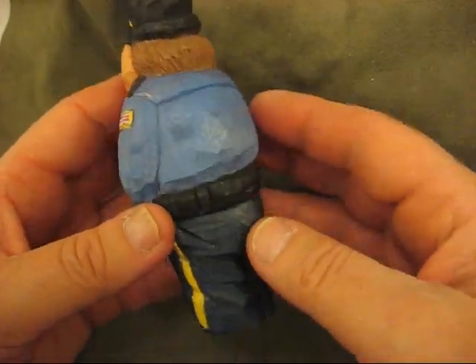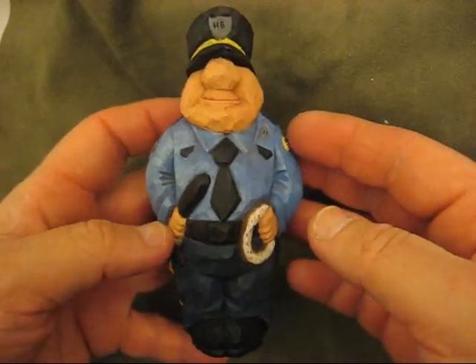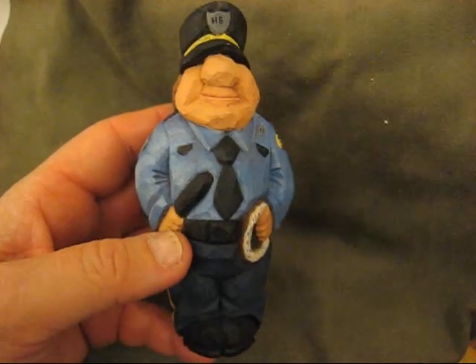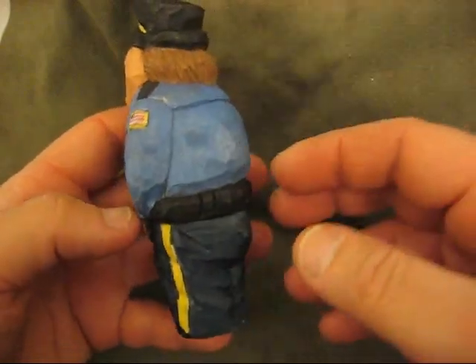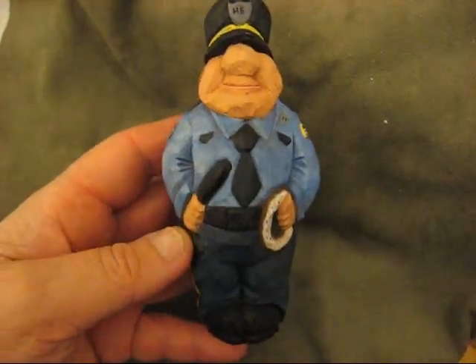It didn't take away from the carving itself, but it just made it look a little bit better, and I'll get into how I did it later on. I'm going to let it sit for a few days and see how he finishes up, but I think he looks good. He's been buffed up a little bit and he's got that older look to it. Okay, take care. Bye-bye.